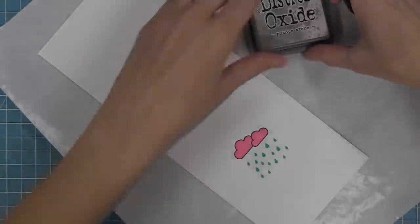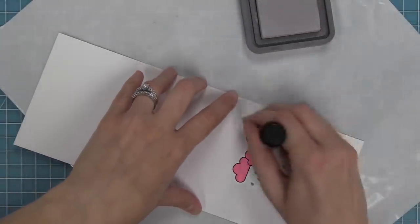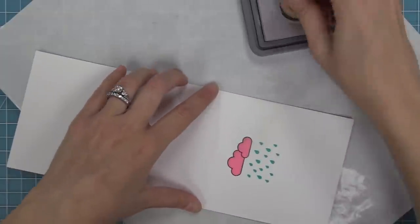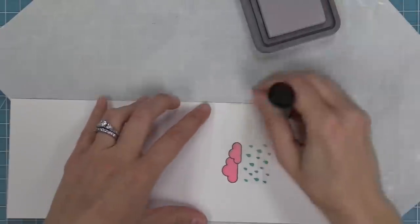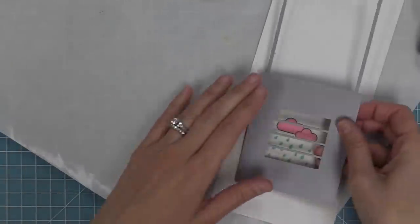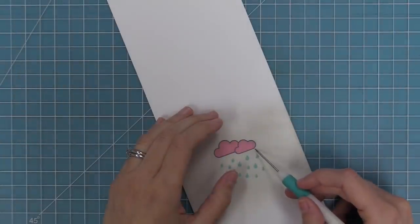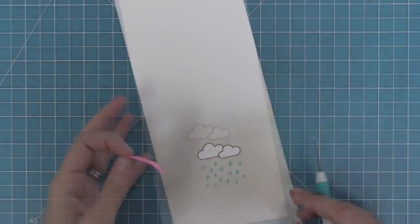Using Distress Oxide Pumice Stone ink and a foam ink blending tool, pick up some ink, start off the cardstock, and blend in a circular motion just building up the color — one color, simple, to give a cool gray sky look. As the color builds up, lay the die over it to see how the scene is looking. Add a little more ink to make it more gray, then remove the mask for that makeover reveal — peel it off and you've got your beautiful white clouds.